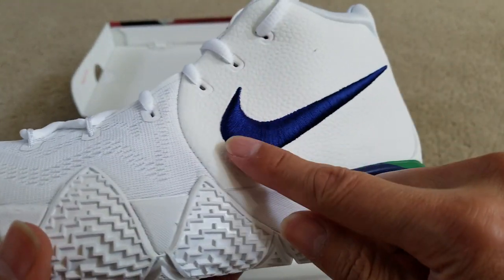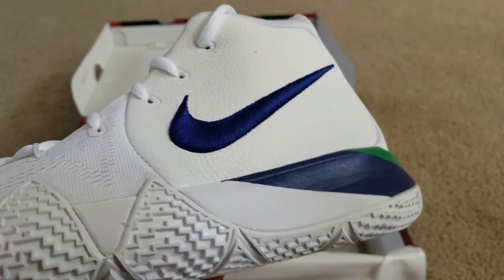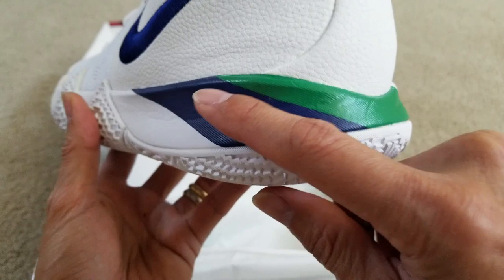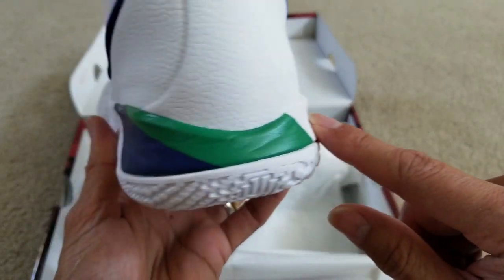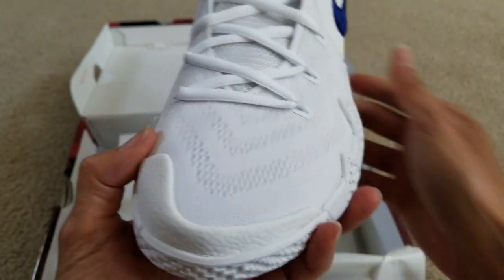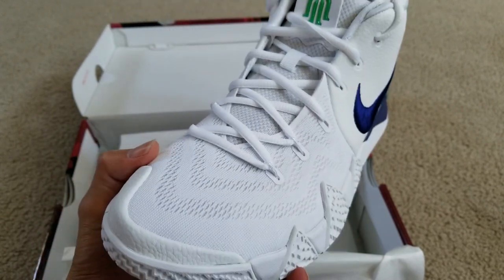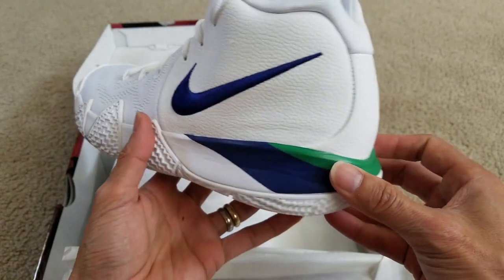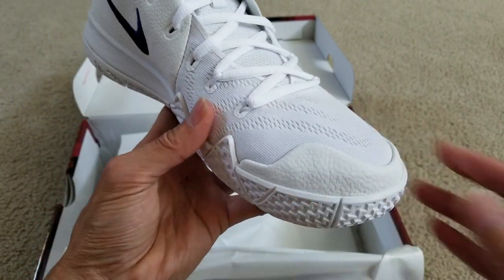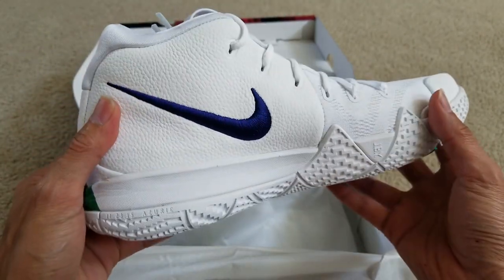You've got this Nike swoosh embroidery with nice stitching. I'm not sure about this white color — it might get dirty fast. You've also got blue and green accents on the midsole section. There's dynamic Flywire cable to lock in your foot and add support. Suede or synthetic heel paneling, Kyrie Irving logo on the tongue, and a mesh forefoot to keep your feet cool. There's also Cushlon foam in the midsole.